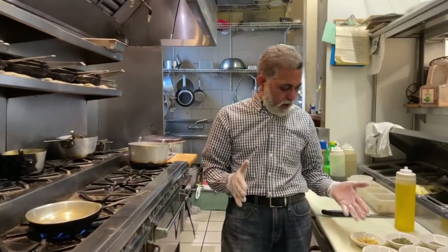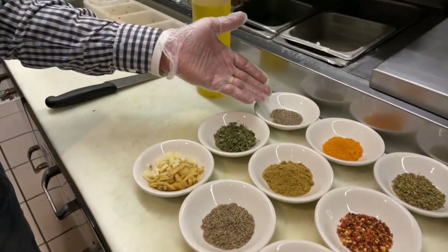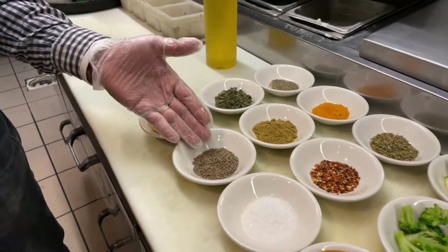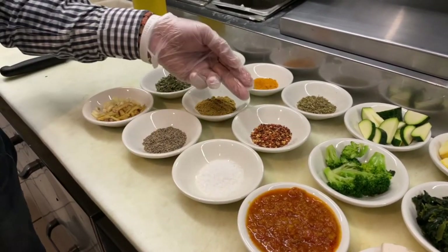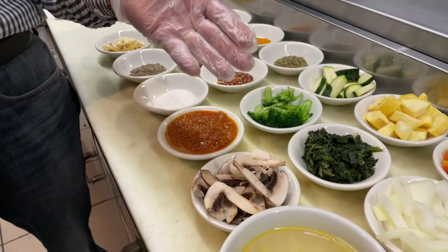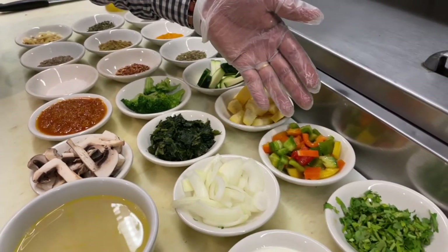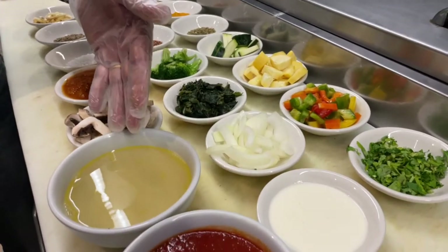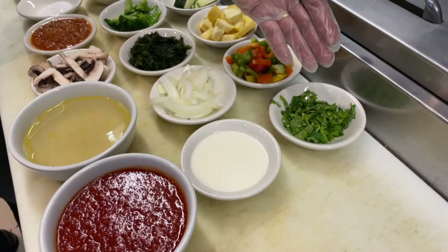All the ingredients: we have fresh ginger, fresh garlic, fenugreek seed, black pepper, turmeric, coriander and cumin powder, fresh cumin, rock salt — the sea salt we're using — pepper flakes, oregano, fresh zucchini, the green one, mushroom, fresh spinach, yellow zucchini, tri-color peppers — you can use any color you want — onions, some vegetable broth, some tomato sauce, a little bit of cream, and to top it off, our cilantro.